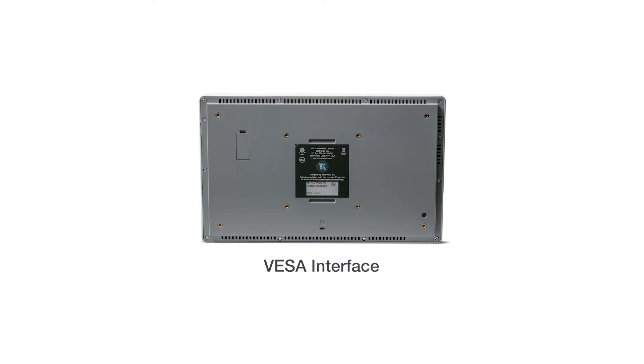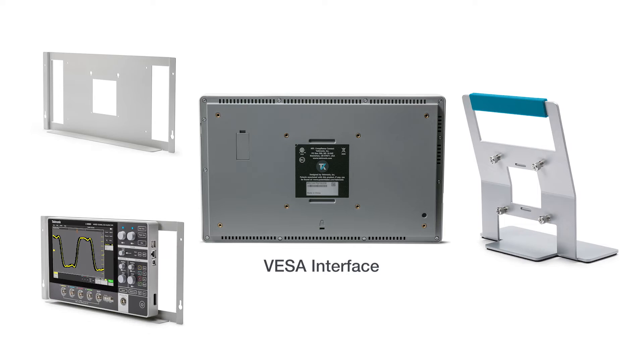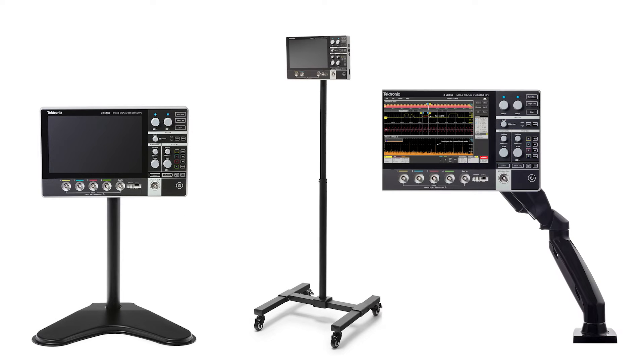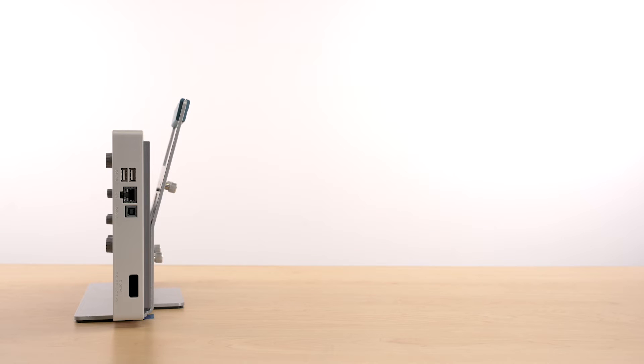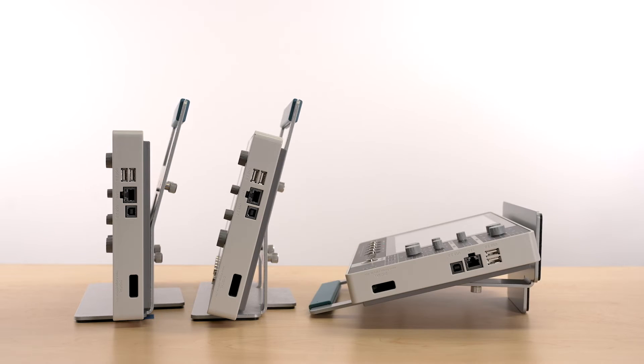The built-in standard VESA interface can be used to attach the scope to a range of Tektronix accessories, as well as a variety of off-the-shelf VESA mounts available in the market. The VESA interface is also used to mount your scope in a variety of different angles on the stand to suit your specific testing environment.